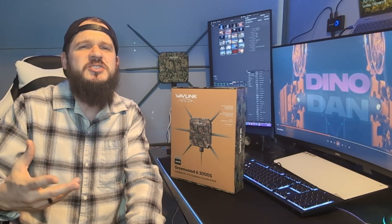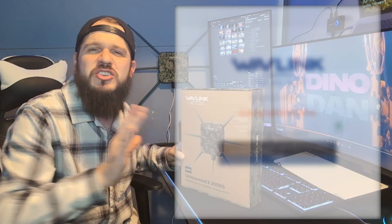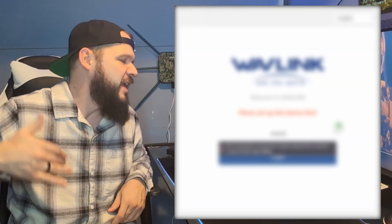In access point mode there's a fat and a fit mode — fat is what most of you are going to use with your smaller networks. You plug it into your current network, into your switch, and it acts like your average access point that you can log into and manage. I logged into it and the interface was nice, no issues. I was able to set everything up smoothly — nothing confusing, and we were rolling.